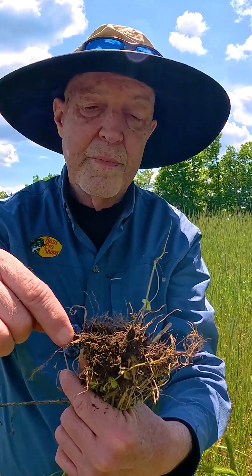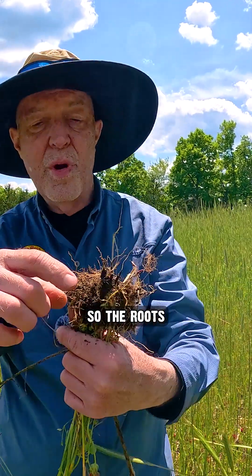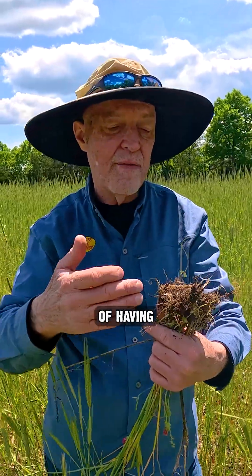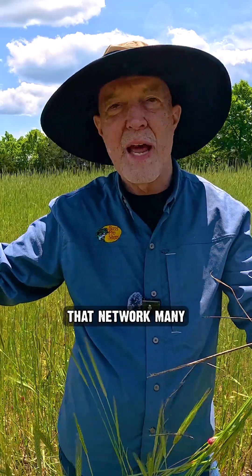Itty bitty earthworm, with more around them. It makes a network. The root is not moving, so it means more water, more geography to get more water and more nutrients. And that's the advantage of having beneficial fungus in the soil — it really expands that network.